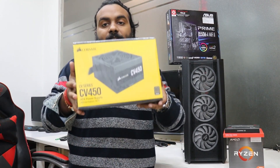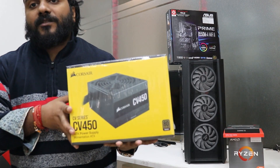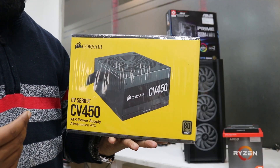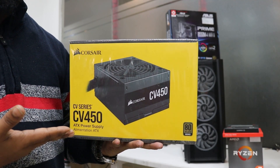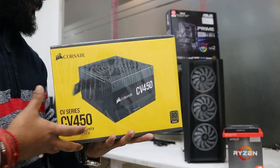We don't require a very large power supply. The CV450 is more than enough. We are going with Corsair because you can't justify putting a Gold 750W or 650W — it's simply not required. At 450W, the best power supply you get is the CV series from Corsair, and that's what we're going to use.